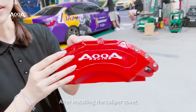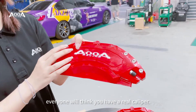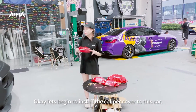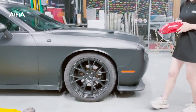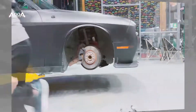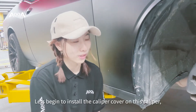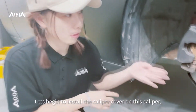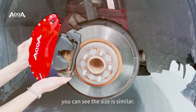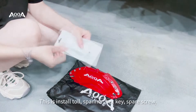After installing the caliper cover, everyone will think you have a real caliper. Okay, let's begin to install the caliper cover on this car. You can see the size is similar. This is the install tool.